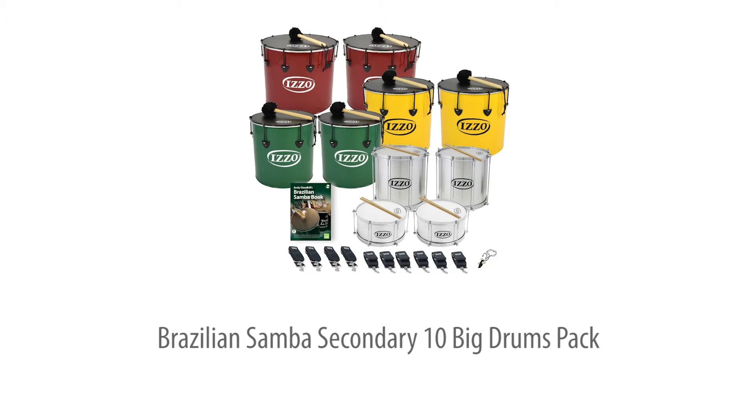The Brazilian Samba Secondary 10 Big Drums Pack — the perfect big drum foundation for a secondary samba club or for extending your existing class resource.